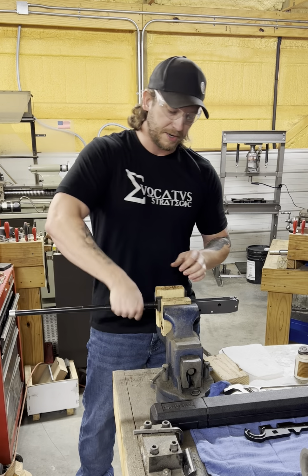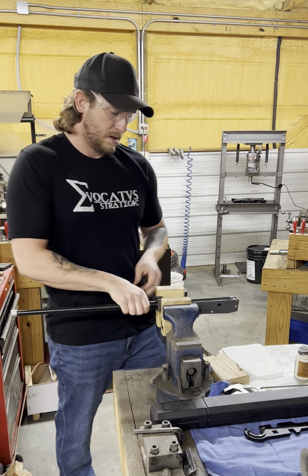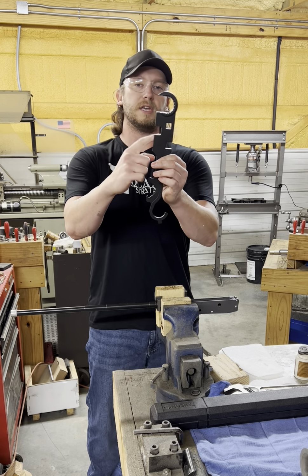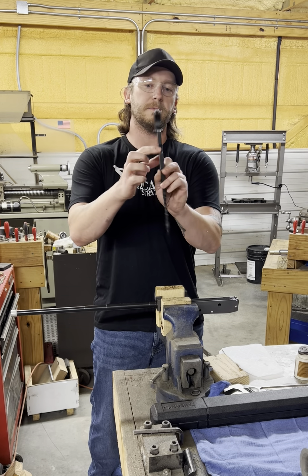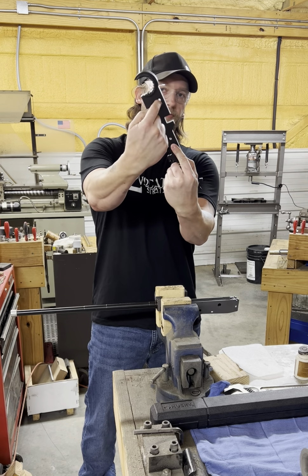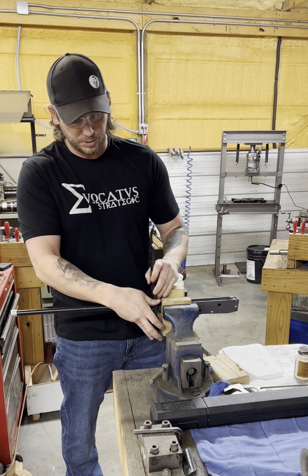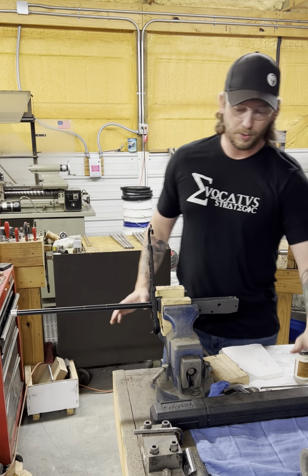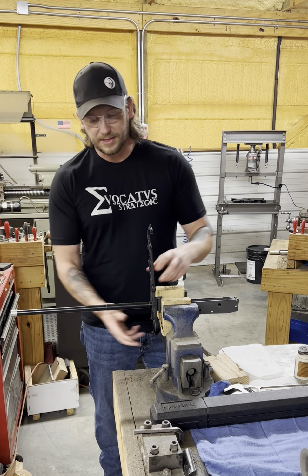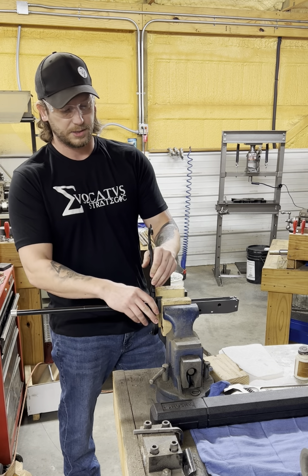Now we have the flats here on our barrel. The whole point of this is so that you can use the three-quarter slot on your AR armorer's wrench. And then we have this square cutout there — that is your drive that you can use for your torque wrench. We've got that set up there.